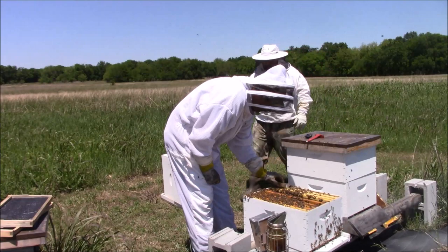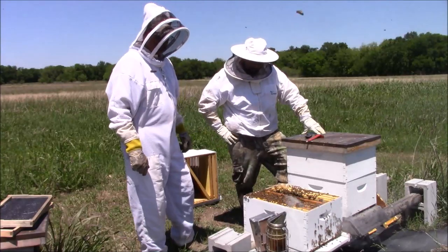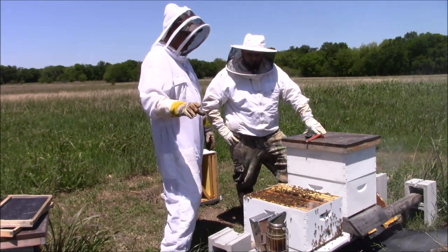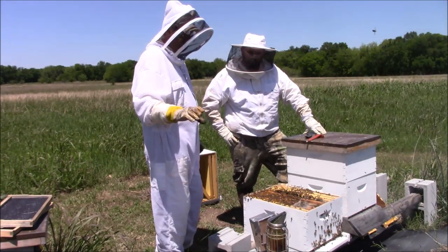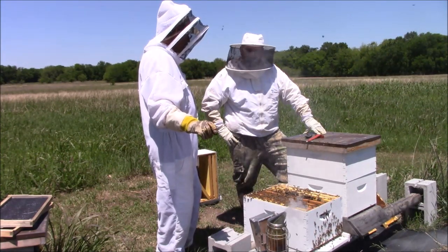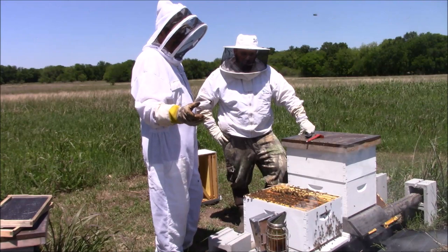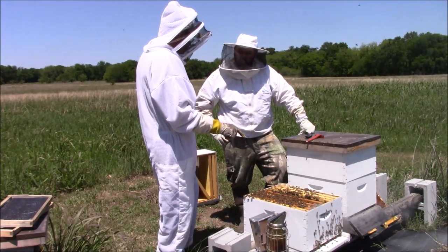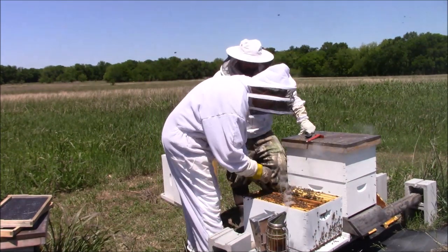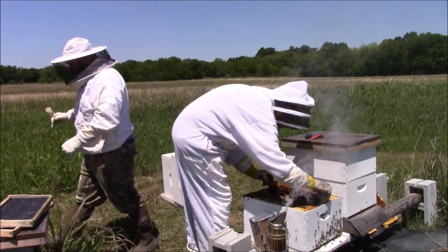I want you to treat it like it's your hive — what would you do? Well, there's probably enough bees in here, but there's no brood, so if one of those other queens hatches, she's not going to have the worker bees to take care of her. You could leave them and see if they destroy the other cells since they've got a queen — they might just destroy those cells.